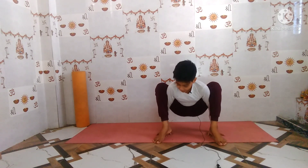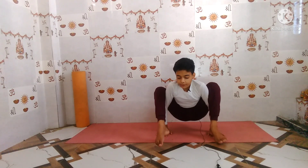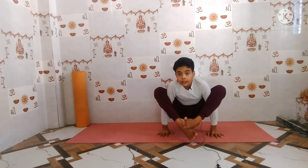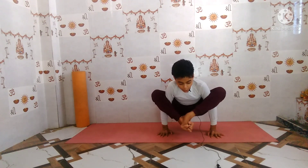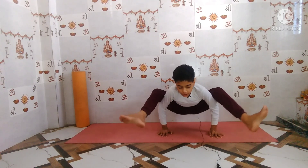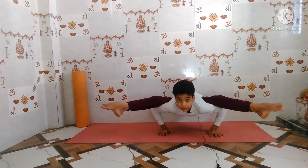Hold here for five to ten breaths. Then slowly lift up one leg. Once you are able to lift one leg, slowly lift both legs and interlock them in the position of Bhujapidasana. Then slowly straighten your legs into the position of Tittibhasana.